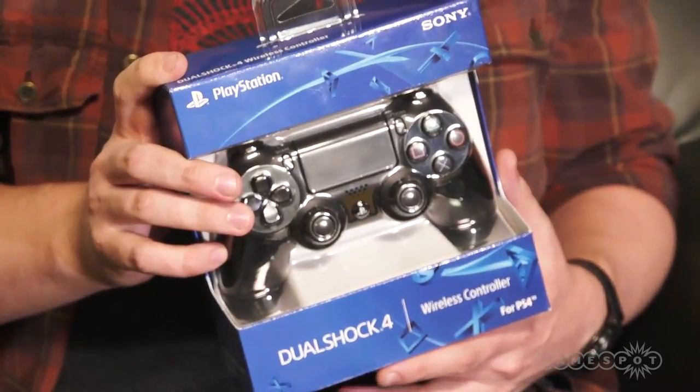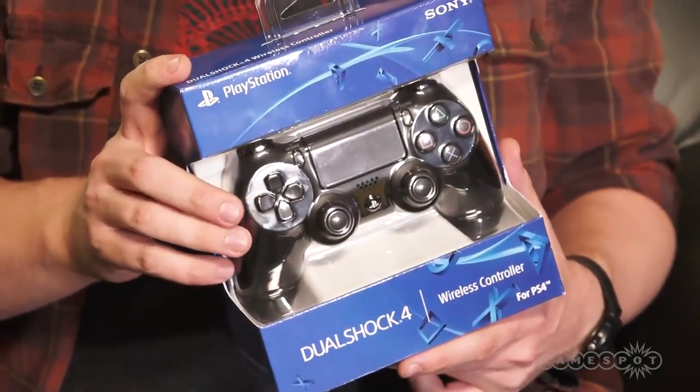Hey guys, it's Peter Brown. I'm here at After Hours for GameSpot and I've got a beer but I've also got a PlayStation 4 controller. We're gonna unbox this real quick, compare it to the DualShock 3, and explain some of the features on the DualShock 4 — what's in the box, what's missing, and what you might need to upgrade for the next gen.